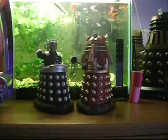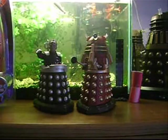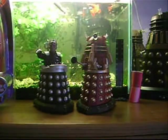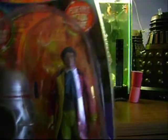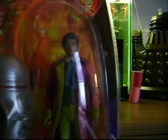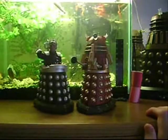Hi guys, welcome to another Dr. Figure review. I'll be reviewing Davros and the Supreme Dalek today, and tomorrow a Colin Baker figure that I received today — my 5th classic figure, which means 5 parts to the K1. I'll be reviewing Colin Baker tomorrow and what I've got of the K1 so far. Not long to go till I complete that.